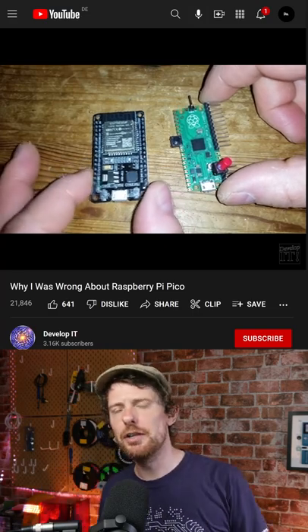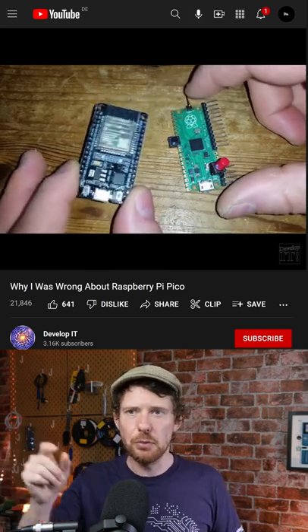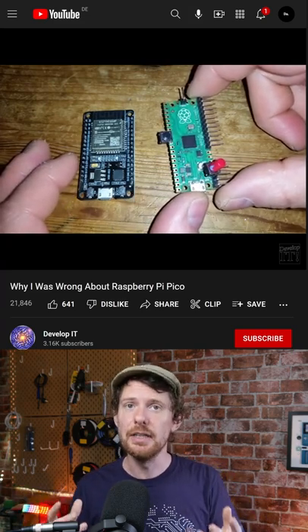If you've been messing with Arduinos for a while now, you might be wondering what's the point in all of these other microcontroller boards when Arduinos are so easy to use. Well, the ESP32 — that's the one you can see on the left here — has Wi-Fi and Bluetooth built in and it's a dual core microprocessor that can do loads of stuff. It's really really good.